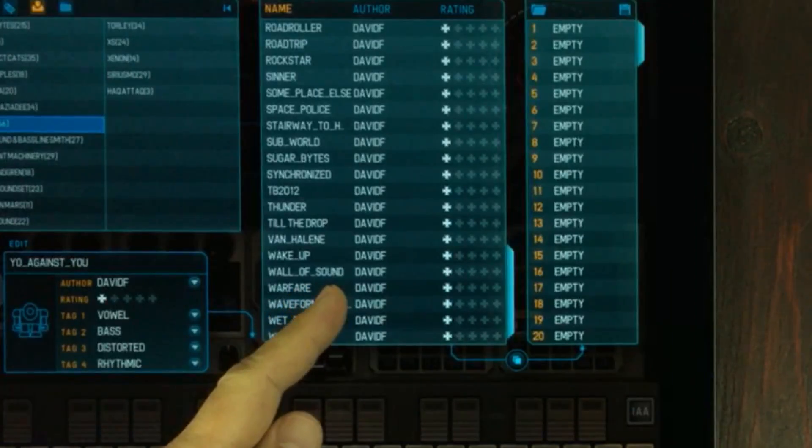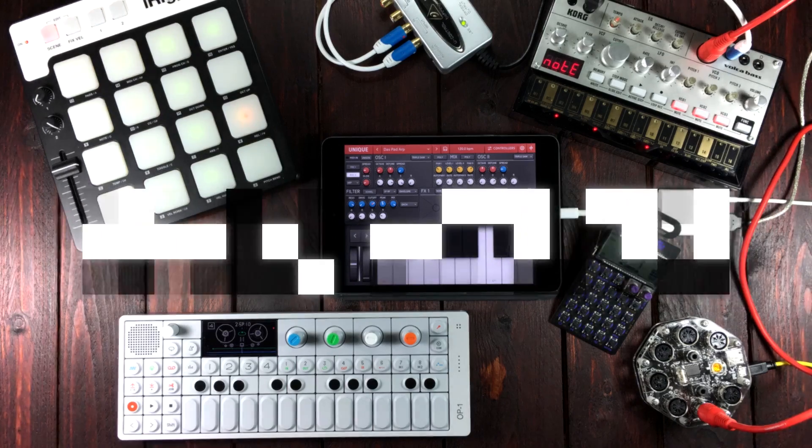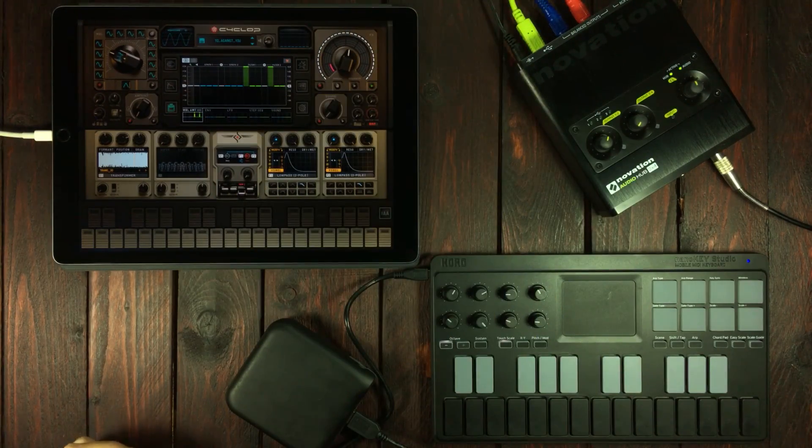David F, I'm gonna find you and I'm gonna marry you. Hello and welcome to Hack Attack. My name is Joko Back, I'm your host and you're watching a Hack Attack episode.